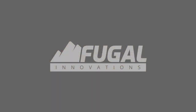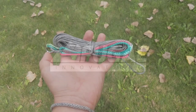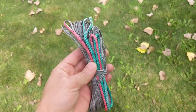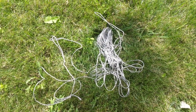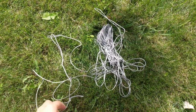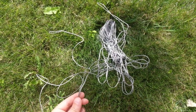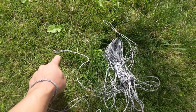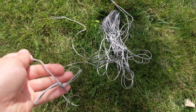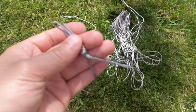Today I'm going to show you a bear bag system that I've been working on. The system consists of a 75-foot length of Zingit rope thrown on the ground. Each end of the Zingit has a spliced eye in it, and one end has a bowtie knot.